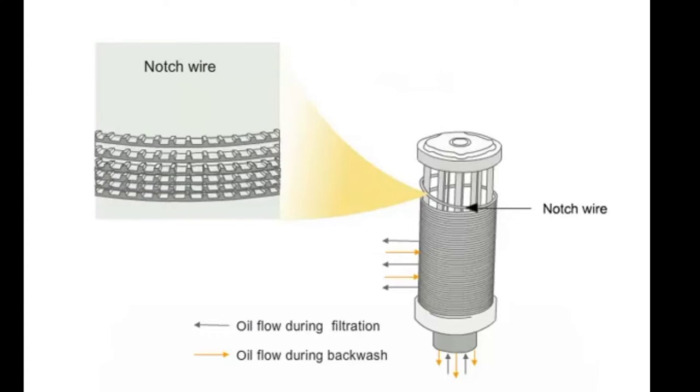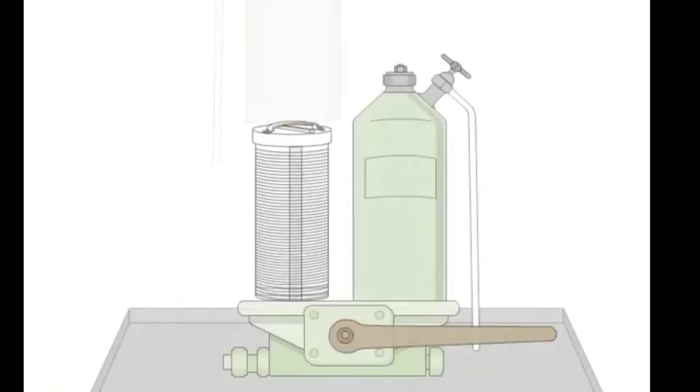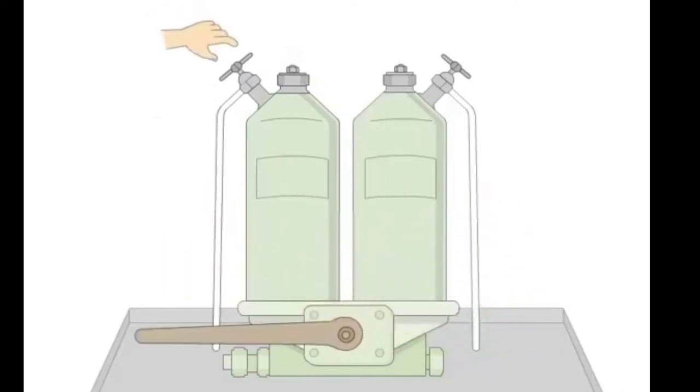For cleaning the element, it is not easy. First we will use diesel oil and then compressed air so that all the dirt is removed. After cleaning the element, we put it back, cover it, purge it so that all air is removed, and then make it in use.